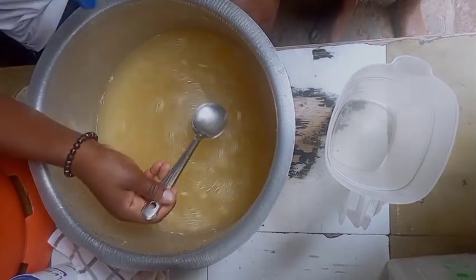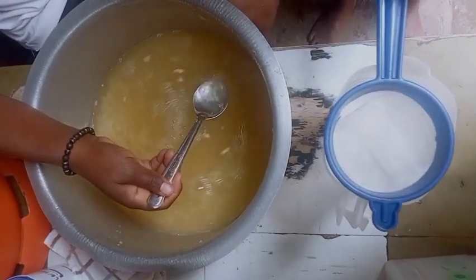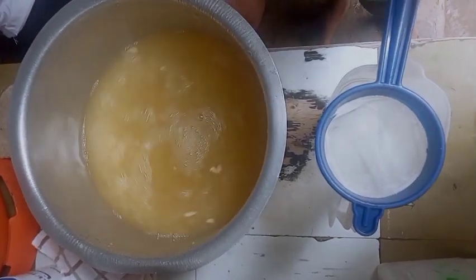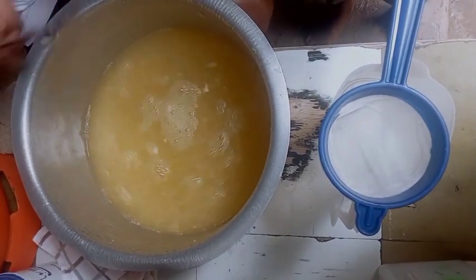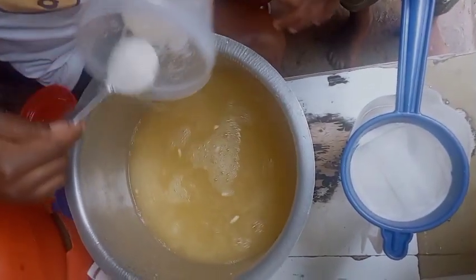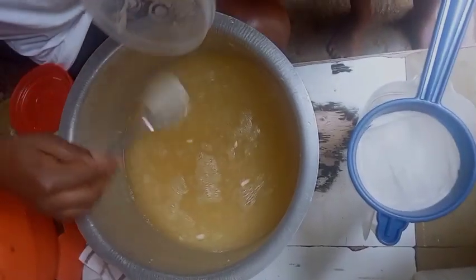After that, you have to taste it. If it's fine, it's fine. If the sweetness is not enough, you add more — like one and a half more spoons.